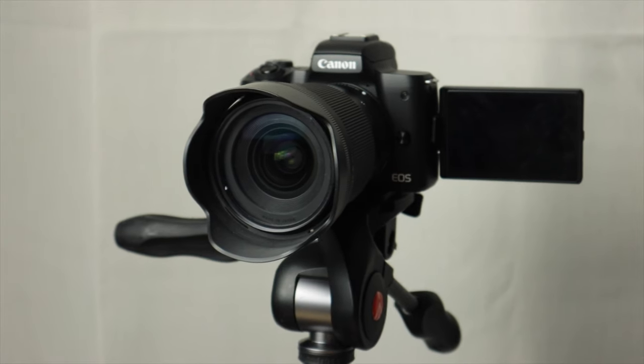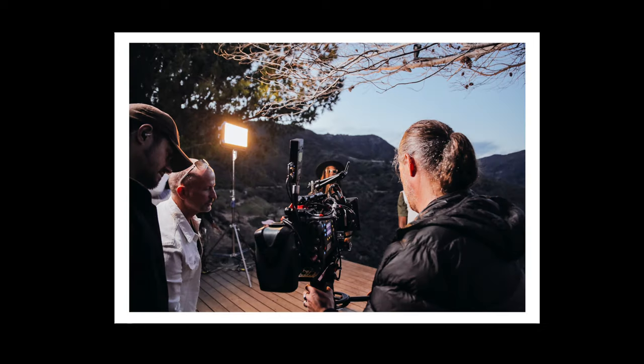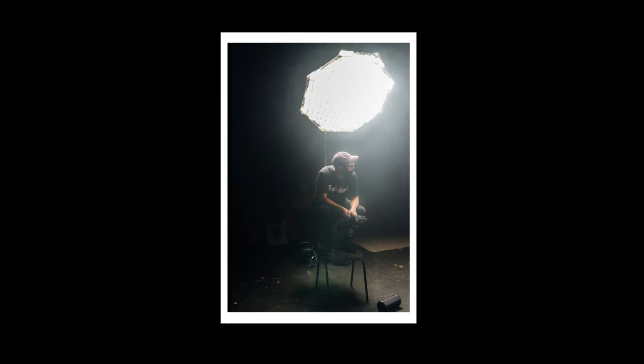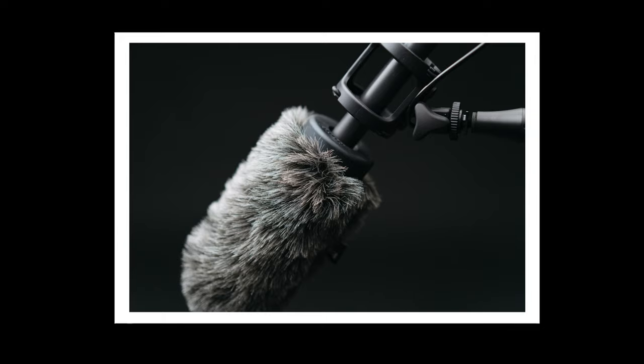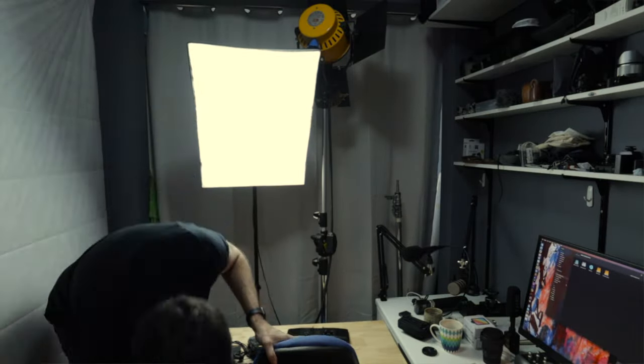The two biggest things to getting the best quality out of this camera are not the settings and the lens like you probably think — they're actually the microphone and audio setup, and the lighting. If you go look at any Hollywood production, what you will find is so much lighting and microphone gear around the place. Even when shooting in broad daylight you'll see giant reflectors, shade umbrellas, and lights. Getting good quality lighting is absolutely the most important thing to how your video looks — significantly more important than your camera, lens, and settings. And the other extremely important thing is audio quality.